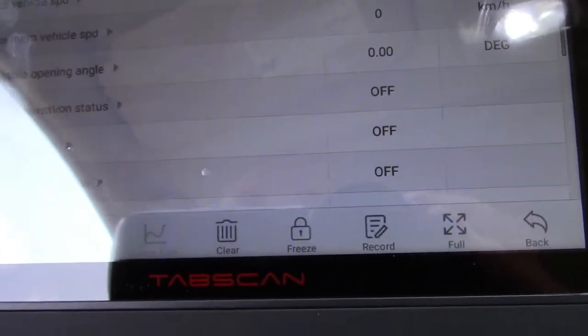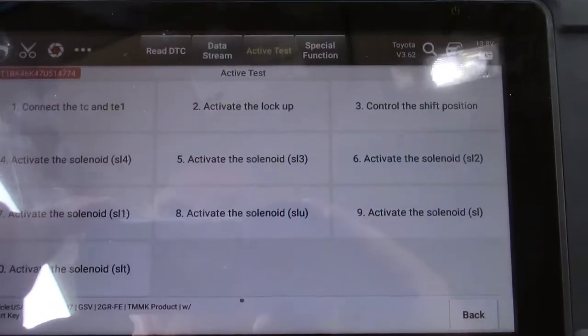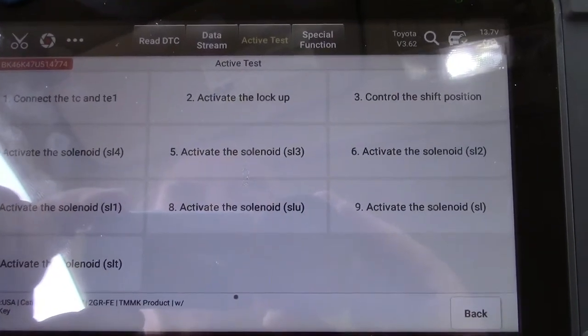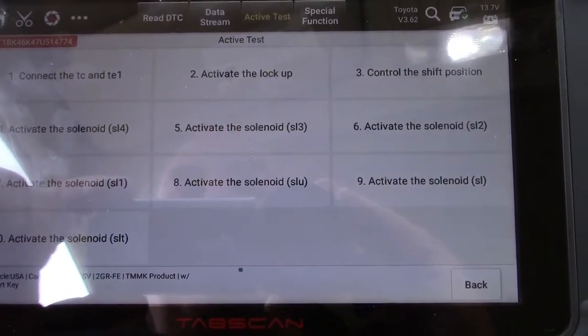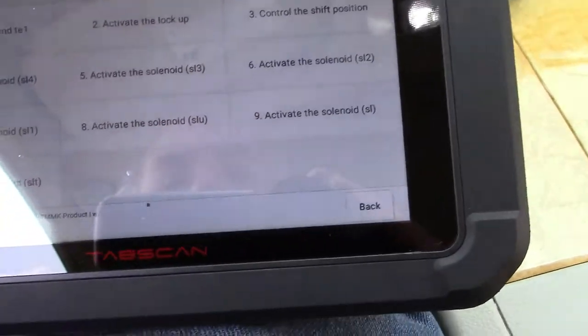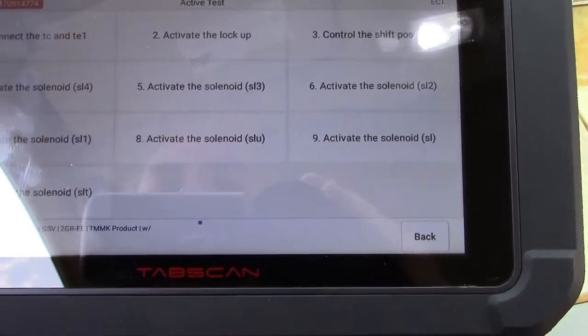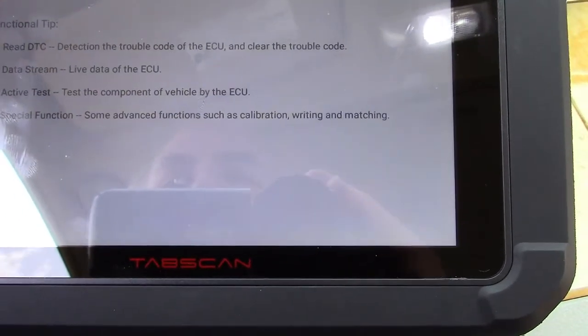There's tons and tons of information in this scan tool. For the transmission, you can activate the different solenoids — one, two, three, four. Control the shift position. All kinds of things you can do with this tool.